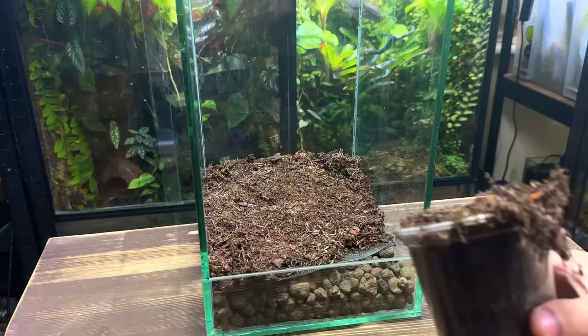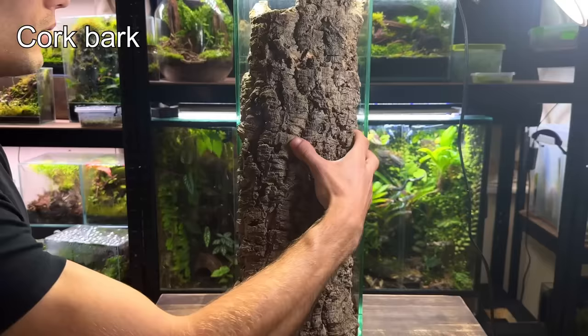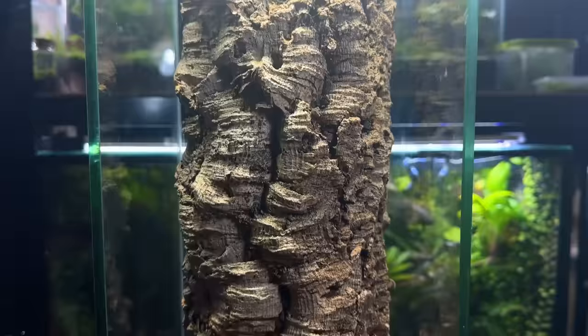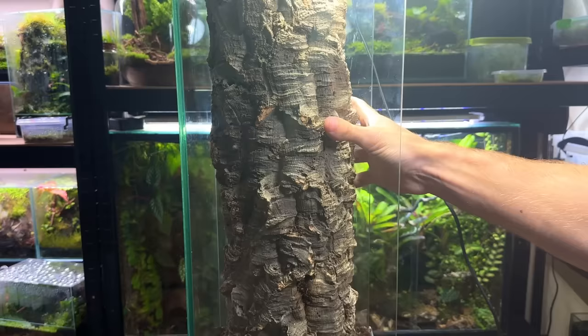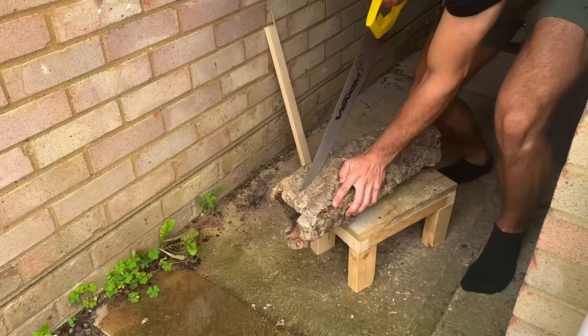After a base layer of substrate is in and gently patted down it's time to look at the hardscape. I've got this amazing piece of cork bark which I want to use to create a tree trunk in the tank — my idea is to have it sitting in the centre with moss and climbing plants growing all over it. The only problem is the trunk takes up too much space and I'm worried the praying mantis won't have enough room once it's fully grown. To fix this I'm going to cut a tapered section off the back of the cork bark. I made a couple of measurements and then started cutting it down with a saw.